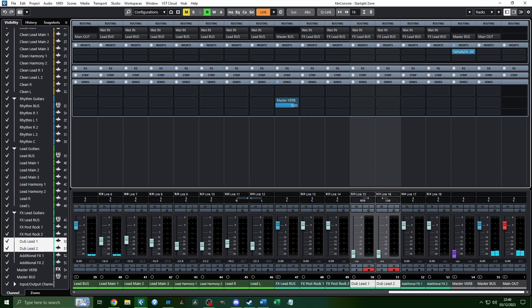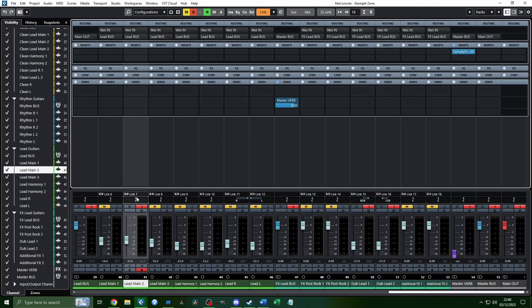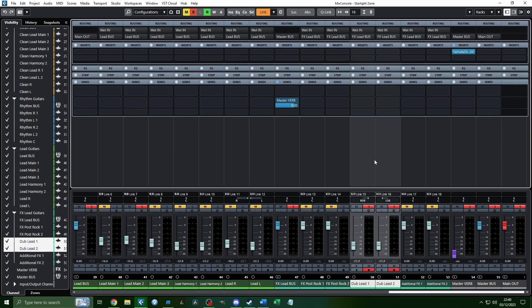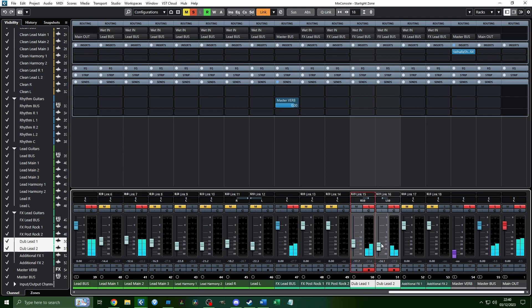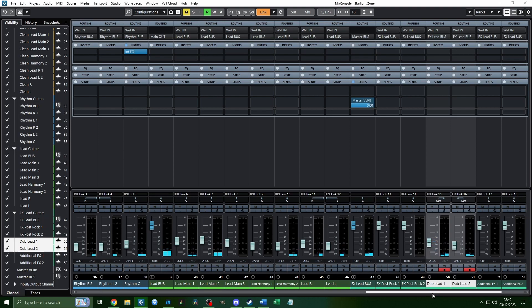Finally, I bring in the dub leads. When bringing up dub stuff, solo out the instrument that the dub is in relation to — for example, I have Lead 2 and Lead Main 2, and the dub leads sit underneath in this section. Bring them up until you can barely audibly hear them in the mix when soloed, then adjust in the full mix. Remember, it should always be a textural element.